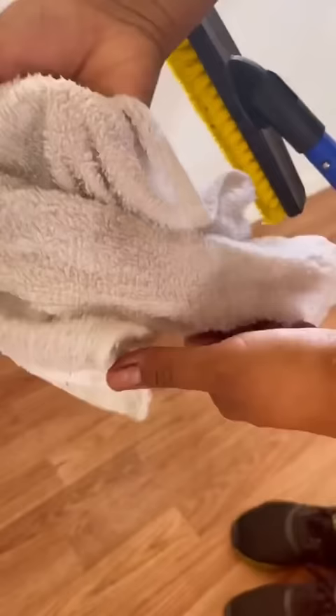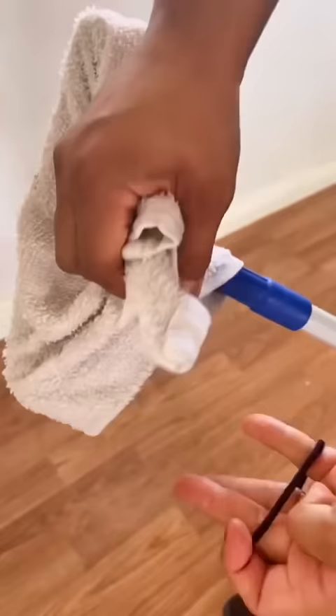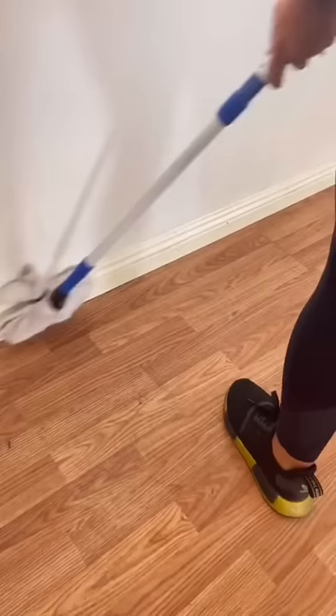Once I'm done scrubbing to my satisfaction, I go ahead and attach a rag and tie it off with a rubber band. This allows me to remove any residue of the liquid left over. That way, we don't have to bend down and use our knees or our back. But tell me — was this useful? Let me know in the comments!